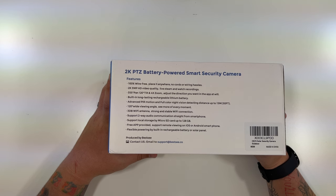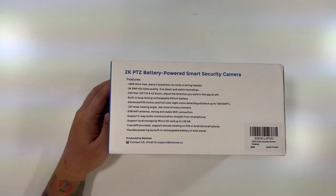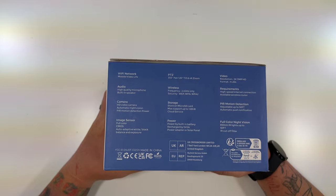It supports local storage on a micro SD card up to 128 gigs, and the free app is provided for viewing from your smartphone. There's flexible powering with the built-in rechargeable battery or solar panel. This side has a lot of that same information.